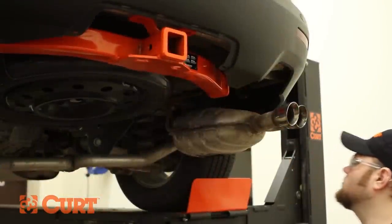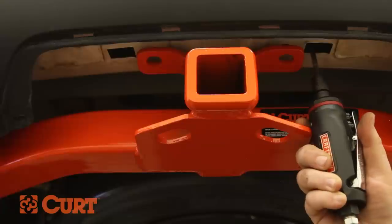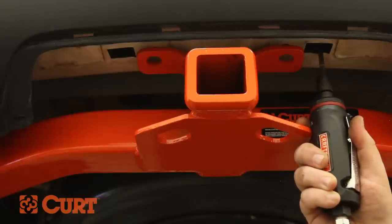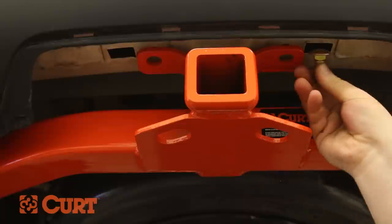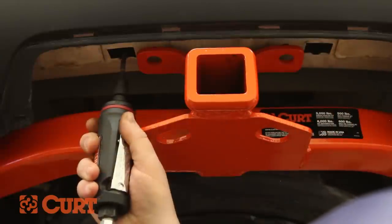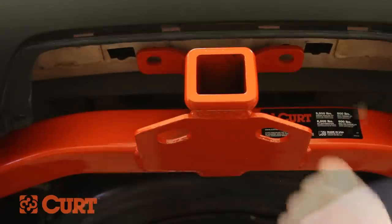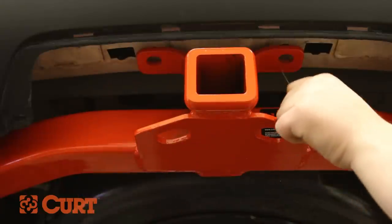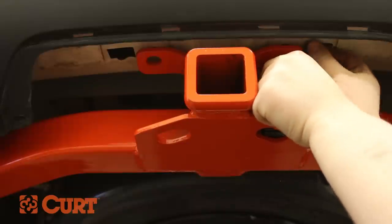On this particular model, the rearmost attachment points may need to be fish-wired into place if the existing weld nuts are not present. Use a grinder tool to enlarge the access points for the hardware. Fish-wire the attachment point by inserting the coiled end of the fish-wire into the attachment point and out through the enlarged access hole.